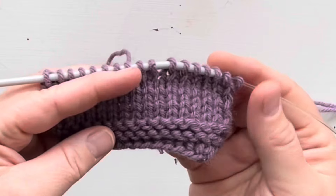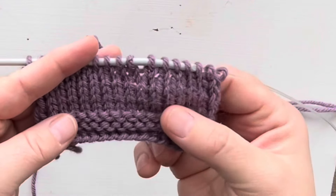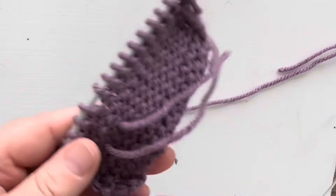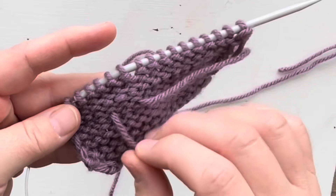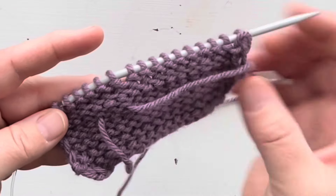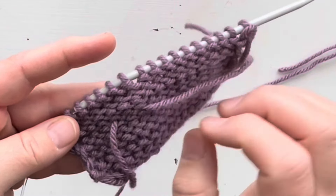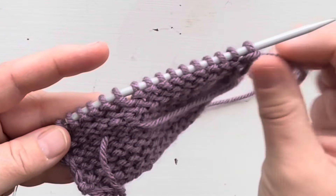I've knit a couple more rows here to show you what it looks like. As you can tell, it's pretty hard to tell where that join comes in. When you are done, you're going to go back to your wrong side row and weave in these tail ends. You will be left with a fairly seamless and also quite strong join — these yarns are not going to come undone.